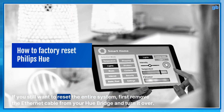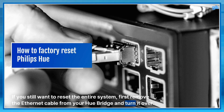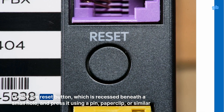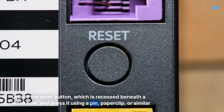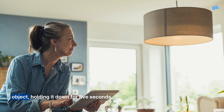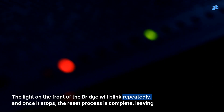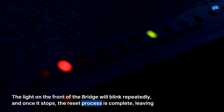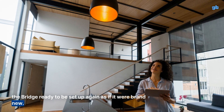If you still want to reset the entire system, first remove the Ethernet cable from your Hue bridge and turn it over. Locate the reset button, which is recessed beneath a small hole, and press it using a pin, paperclip, or similar object, holding it down for 5 seconds. The light on the front of the bridge will blink repeatedly, and once it stops, the reset process is complete, leaving the bridge ready to be set up again as if it were brand new.